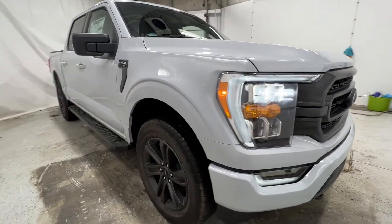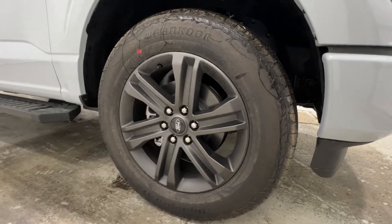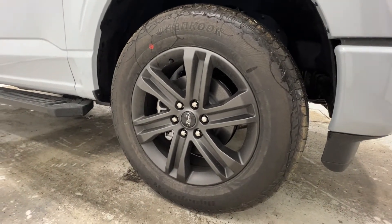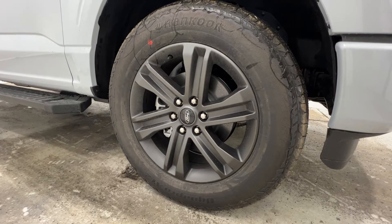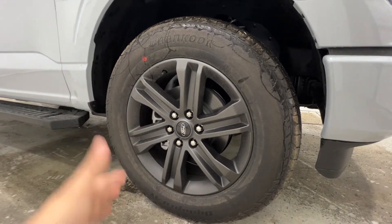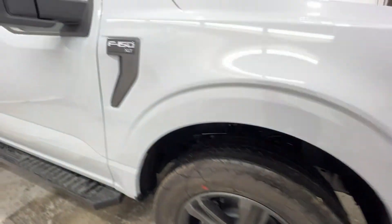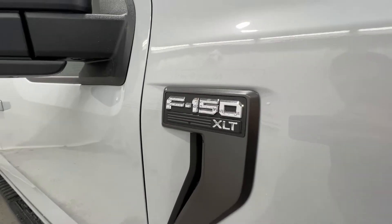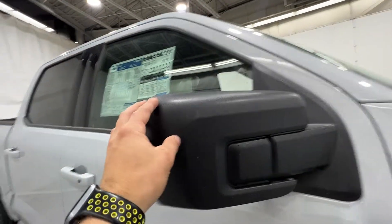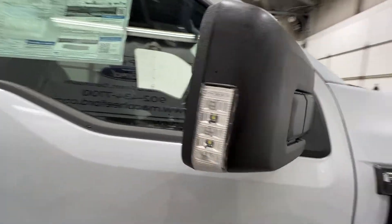Coming around to the side here of this F-150, part of that Sport package, we also do have these 20-inch gray painted aluminum wheels. It is wrapped in a 275-60 all-terrain tire. This is actually an upgraded all-terrain tire that is offered with the 20-inch wheel. There's your F-150 XLT badge there on the side. You do have the black mirrors with the body-colored door handles. The mirrors also include the LED spotlight, as well as the blind spot system up there in the corner.